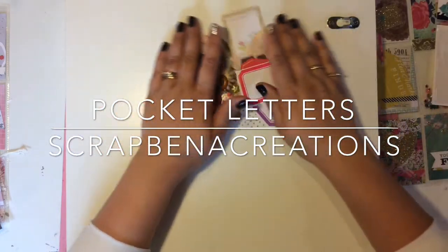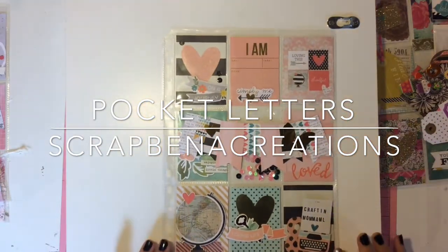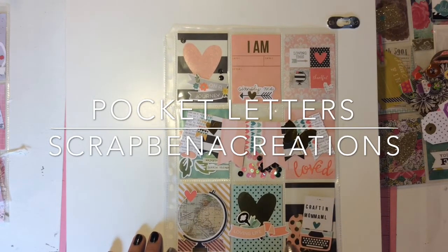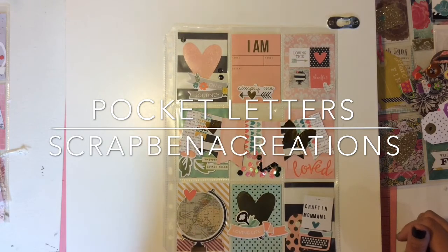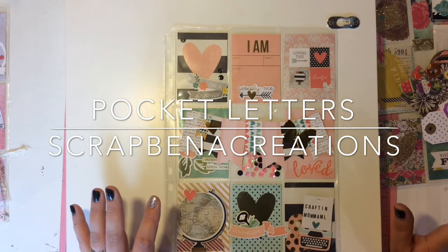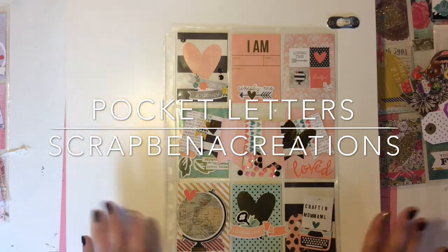I'm going to show you guys quickly a few of the pocket letters I've been making — I'll be quick. This is the first one using all of the Simple Stories I Am collection. I added this little typewriter and wrote 'Crafted Mama ML' on it, just so people know who it's from. I cut out some pieces from the paper, made a little grid, did my famous banner, added a sequin pocket. It's very simple black and white with a couple punches of pink and coral. Beautiful, I love it.